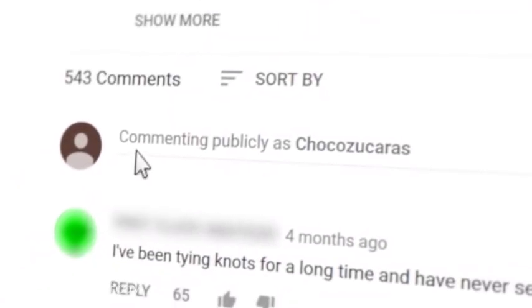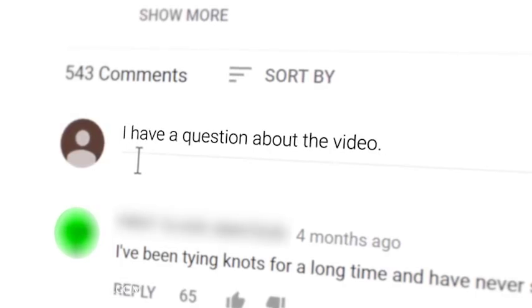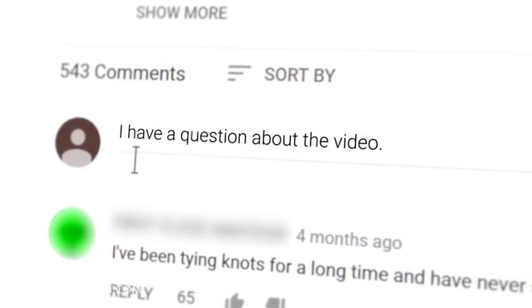In today's Q&A video we're going to be answering your questions about gloves. Remember if you have any questions or comments while you're watching one of our videos, please ask them in the comments section below each video. I try to get back to as many of those questions as possible.